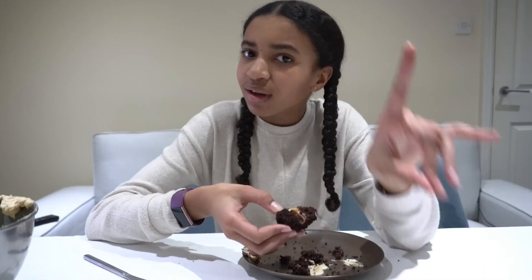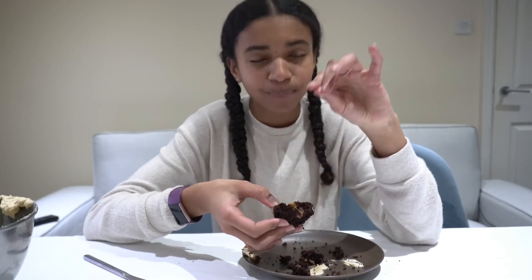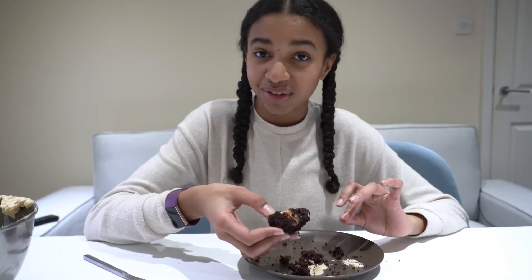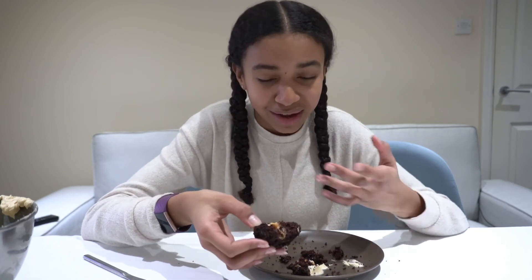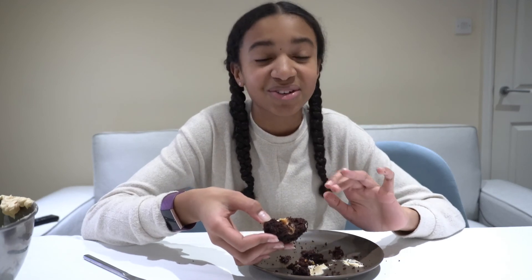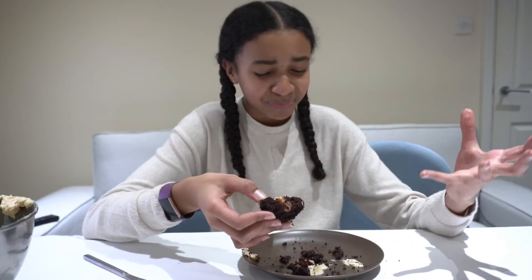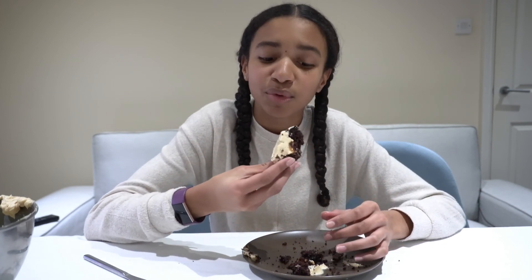Wow, I came here to film the outro, not to eat more! I really hope you guys try out this recipe, and if you do, please let me know on Instagram — tag me or send me a picture of what you made, that would really make my day. I've seen some of you trying my recipes and it makes me so happy. If you liked this video please give it a huge like and subscribe for more content like this.